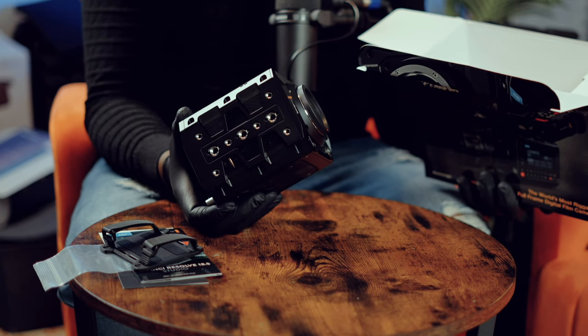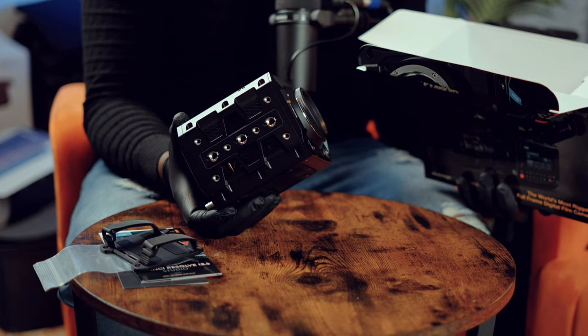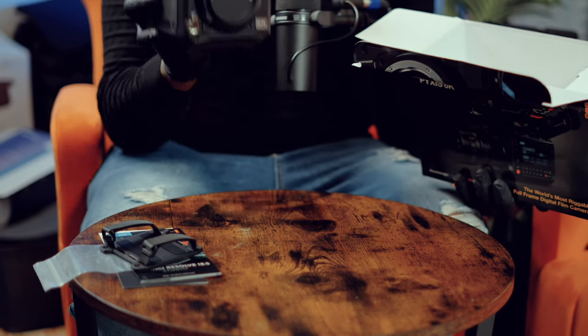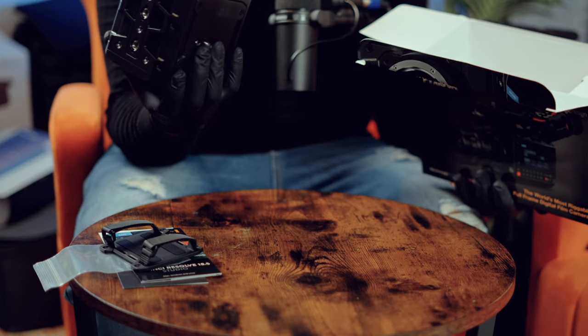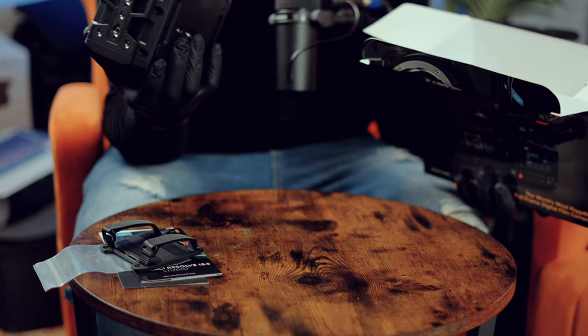I'm sure this is a little bit bigger than the Red Komodo. The Komodo doesn't have internal NDs, so we might expect this to be a little bigger. This is what I was looking forward to. I'll be fine with internal NDs — we can take something a little bigger than the Komodo, I don't mind. This is really lovely.